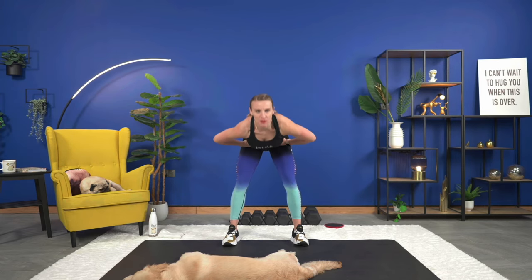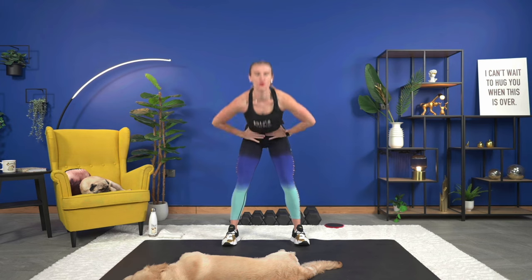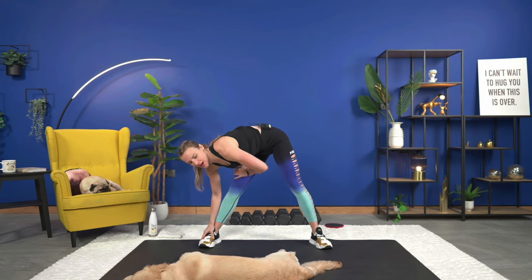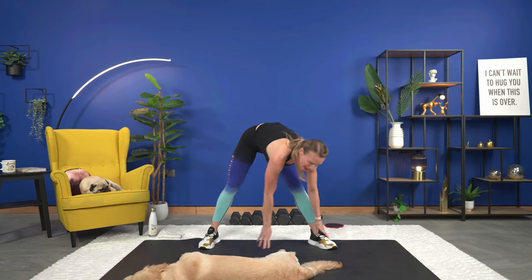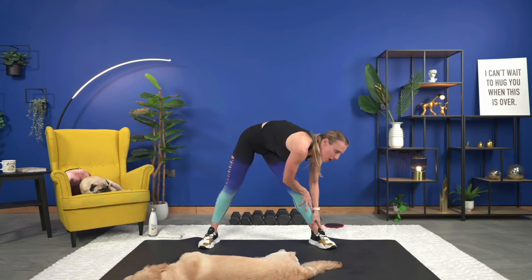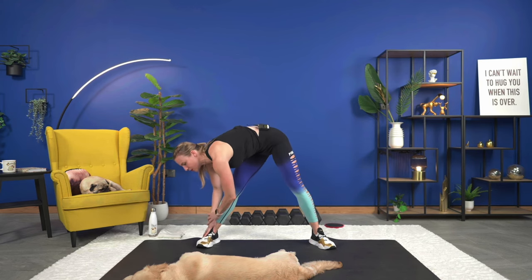Down. Push the hips forward as you come up and squeeze, keeping that core engaged. We're going to do three more. Don't forget to breathe. From here, hold it down, widen your stance. Take it to one side, walk it center and over, stretch it out. Back center and stretch it out. Back across to the other side. We're going to do one more on each side, and then go into a nice low sumo squat.